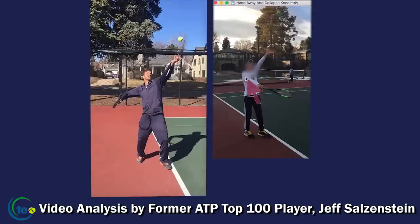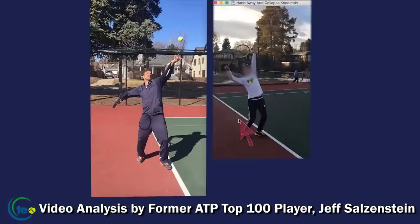Looking at this player's motion again, it's the tossing arm moving up slowly, but there isn't a lot of shoulder turn. Now we get to the trophy position — let's look at the difference in that position and where the hand is in relation to the head.